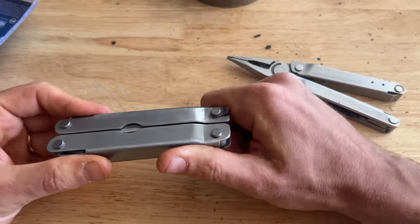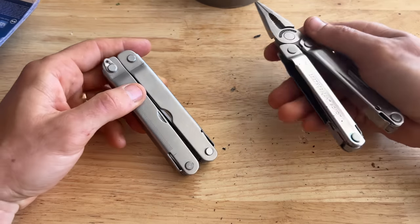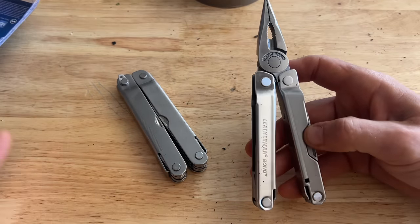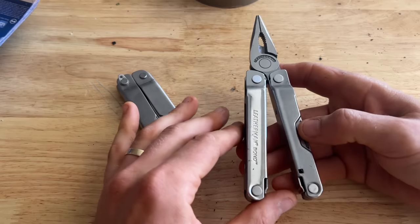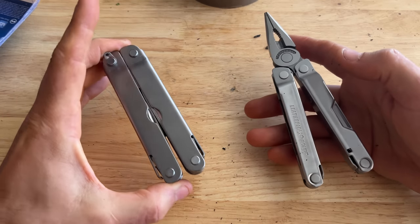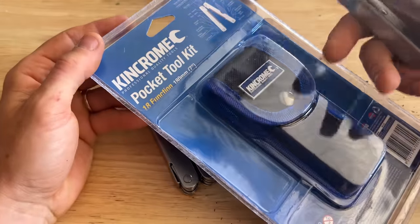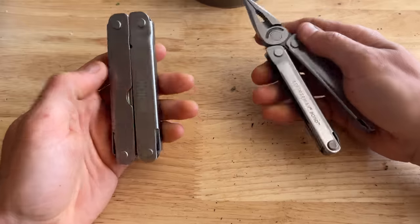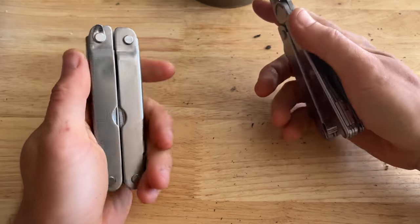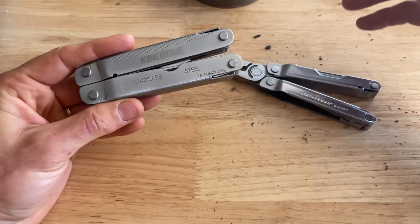I remember being younger, around 18 or 19, when you don't really know much about how any of this works. You see Leathermans and you think — even back then — that they were so expensive. My first Leatherman Wave was about $130, which was a lot of money. I remember thinking, surely it's not that much better than the ones you see at a hardware store. But you cannot cut corners to this level and still have anything you'd be happy with. DeWalt, Kinchrome — there are all sorts of brands that put their names on tools like this that are just made in China and sold in big box hardware stores.